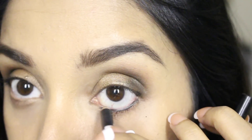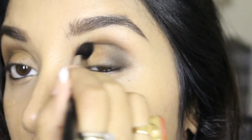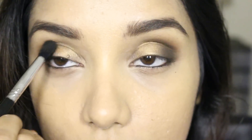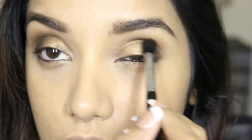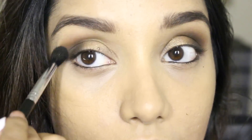Next I'm applying the kohl pencil onto the lower waterline area and taking a little bit of matte black eyeshadow, applying it on top of the kohl so that it doesn't smudge off and making it a little bit darker. You can use any matte black eyeshadow you have and just blend. I'm also blending onto the brow bone area with the brown eyeshadow.